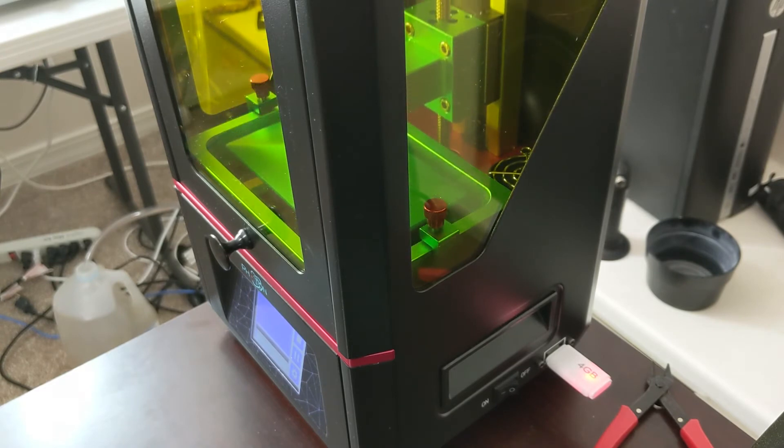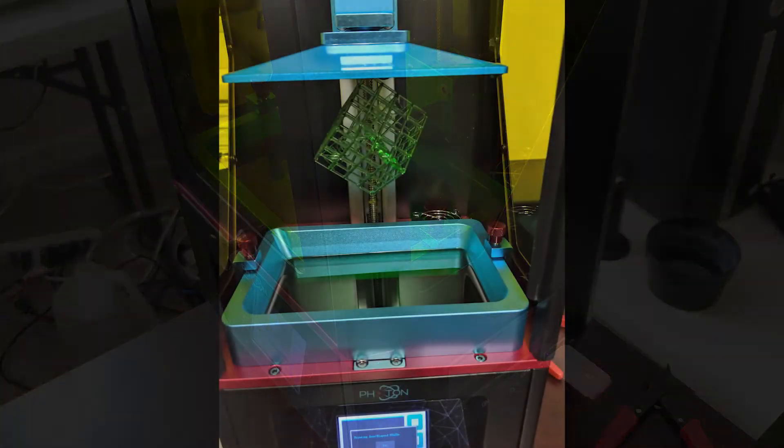I was really impressed with this printer as the first test print, straight out of the box, worked without any problems.